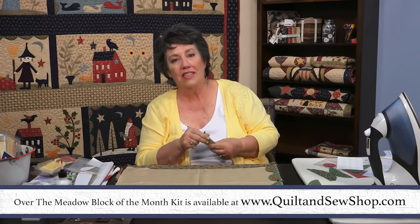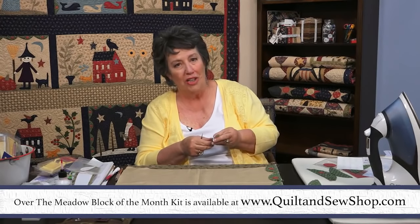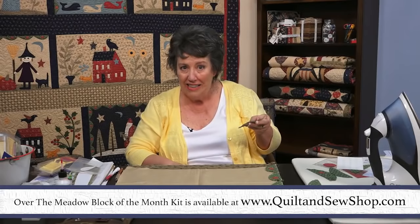Thanks for joining me with this session of the McCall's Quilt Along. Remember to get a kit if you want one, and I'll see you next time. Bye.